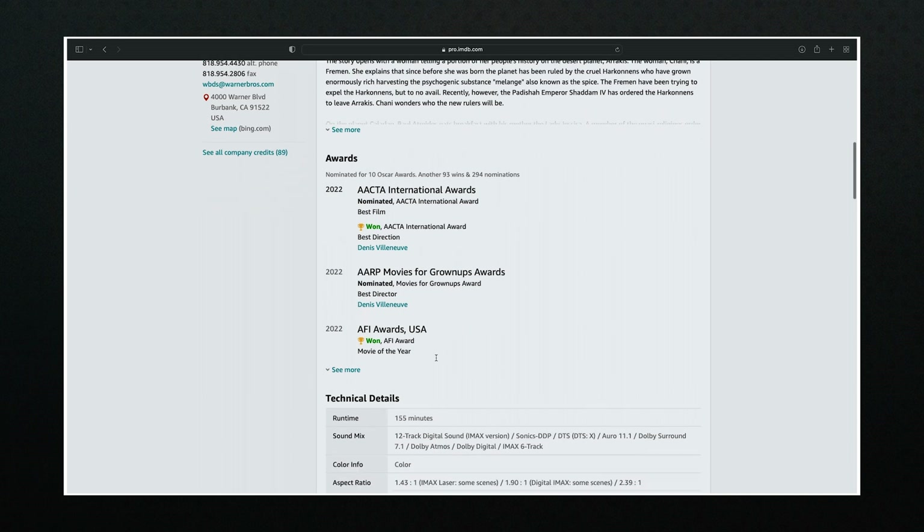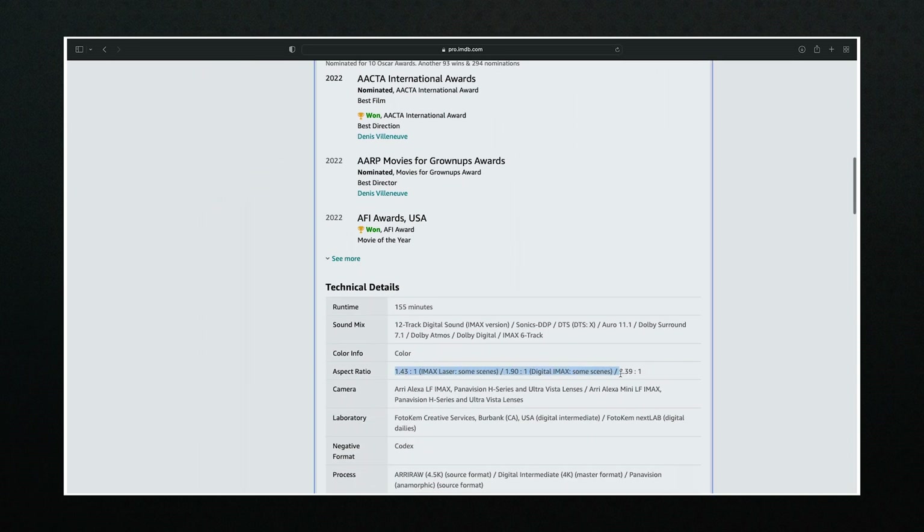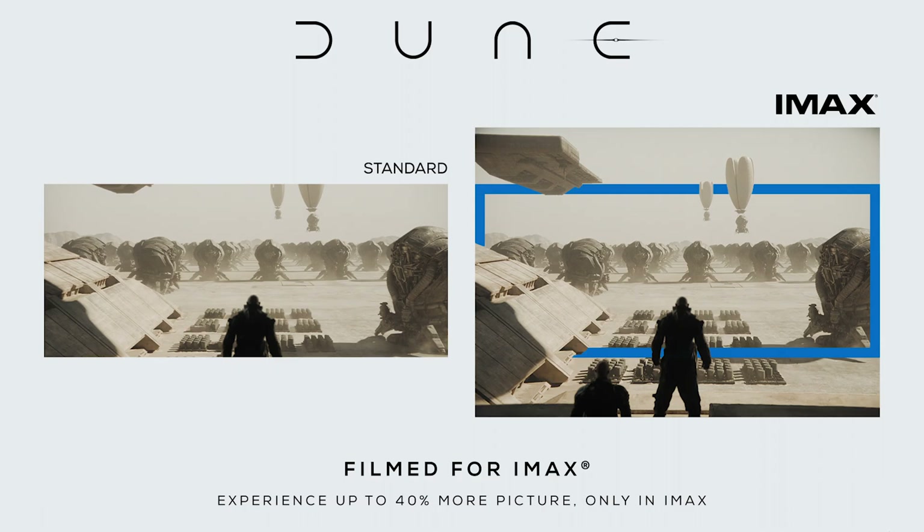For their camera package, they went with the Arri Alexa LF and Mini with Panavision H Series and Ultra Vista lenses. As for aspect ratio, IMDb lists three types — two framed for IMAX — which affects what you see or what gets cut off, making a big difference depending on where you watch. There has also been a big debate about releasing movies simultaneously in theaters and on streaming, in this case HBO Max for Dune.